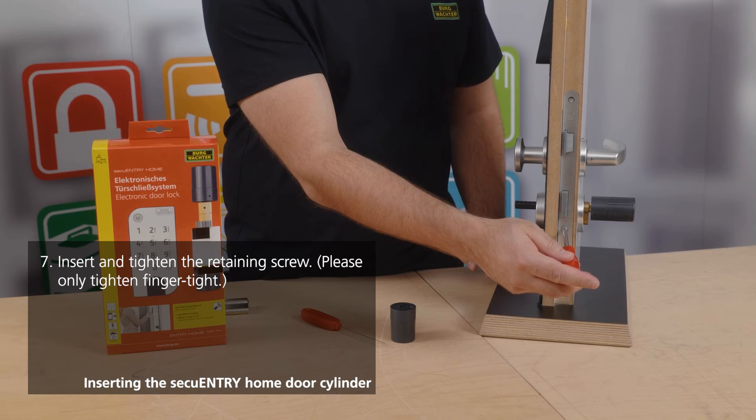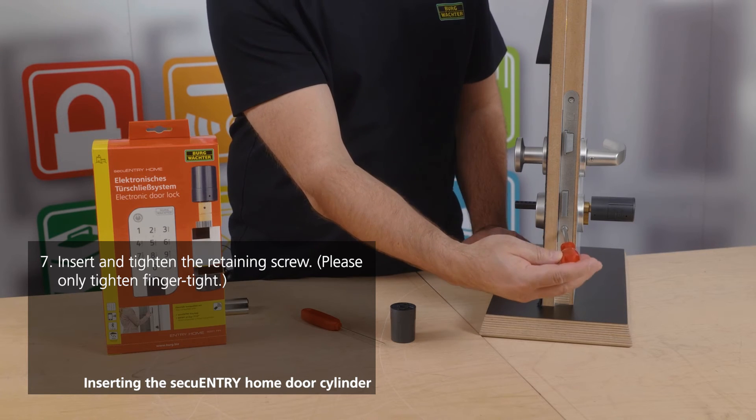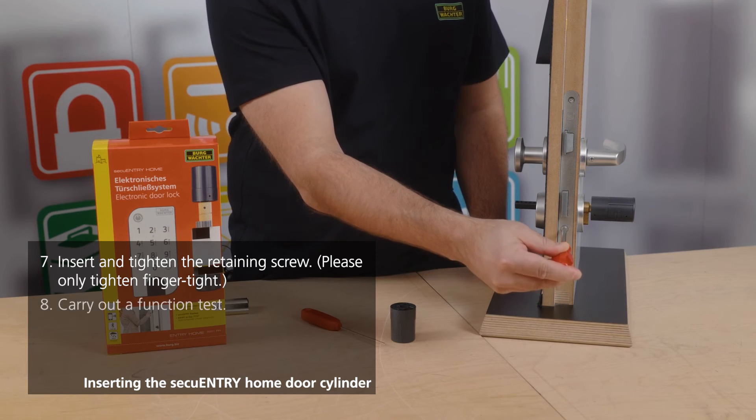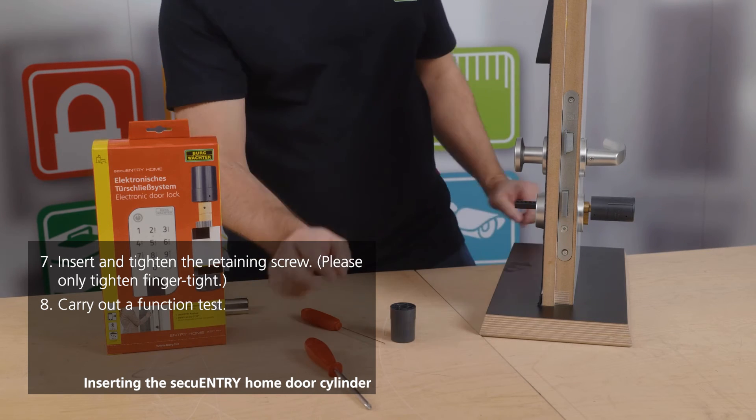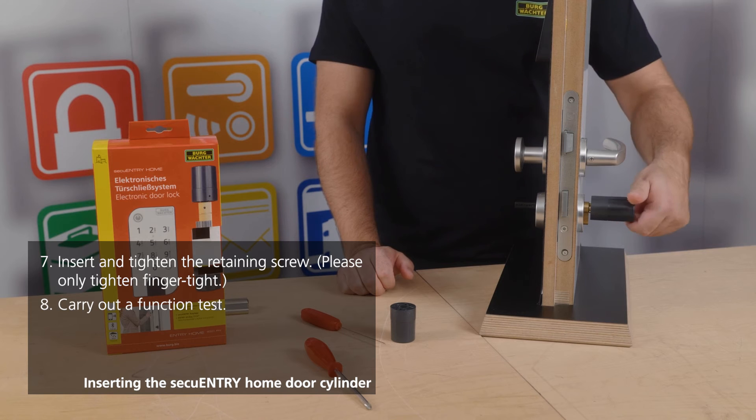As a little tip: to ensure that the system works perfectly, please always tighten it only finger tight. Afterwards, you perform a functional test — check if the latch is being extended and retracted cleanly.